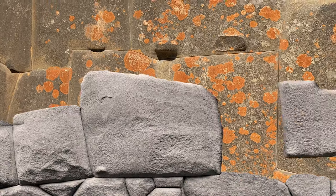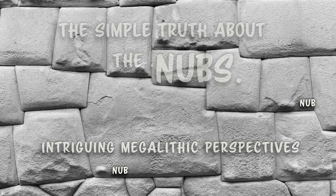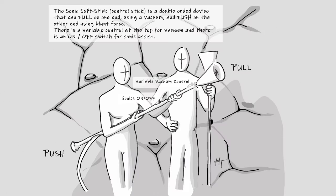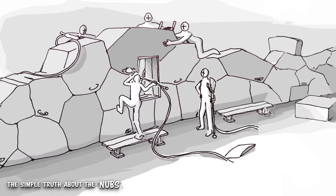Well, it's very simple, and I'll get right to it. A nub is the tool mark that was left behind after that softened stone had to be steered into its perfect fit by a sonic control stick — sometimes one on each side, and sometimes just on one side — pulling and steering the stone downward, but mostly the stone would settle in on its own.